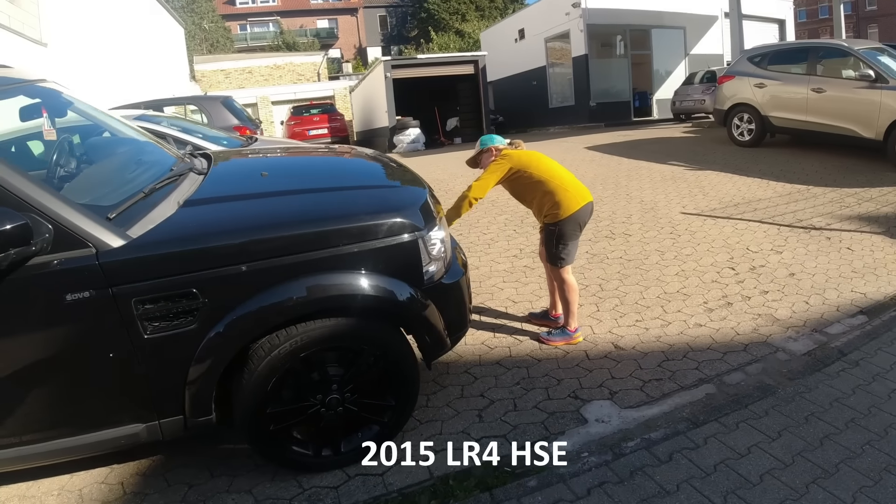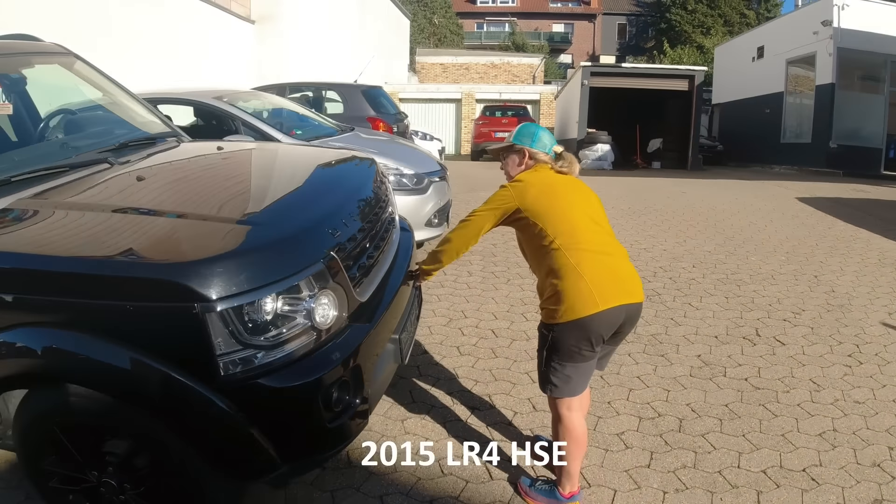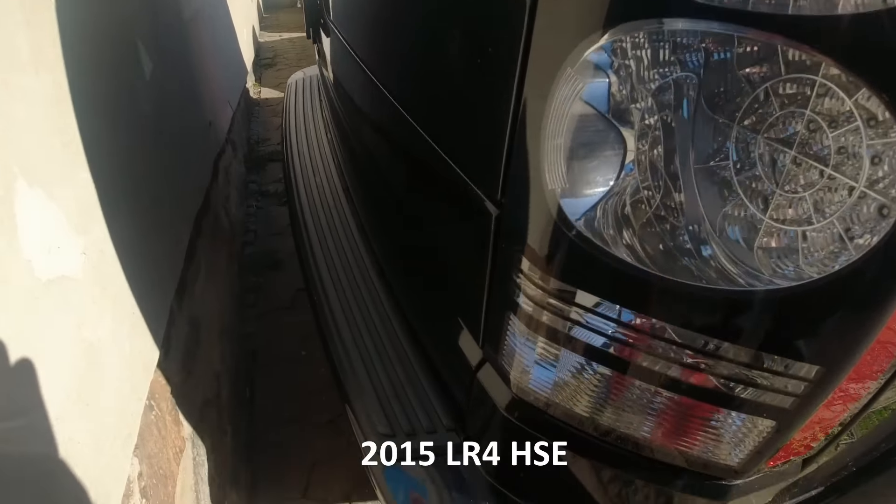This is the car we came for — three-hour drive. We're going to do first an outside inspection.